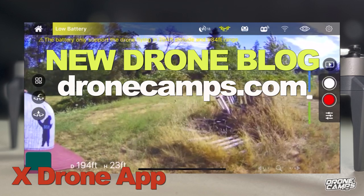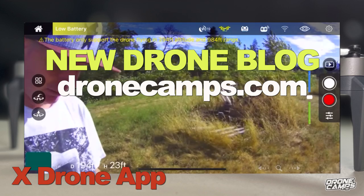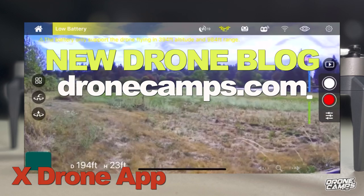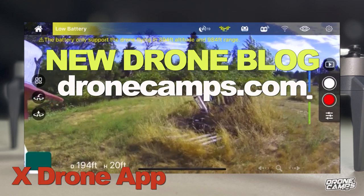You can see the full review on my website, dronecamps.com. Check out the link in the video description as well. We will see you on the next one for another honest review, guys. Hashtag drone truce. Take care, guys. Thanks for watching.